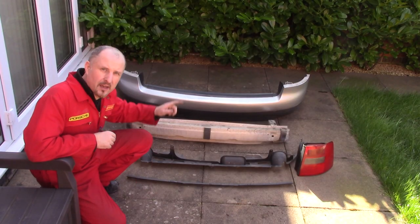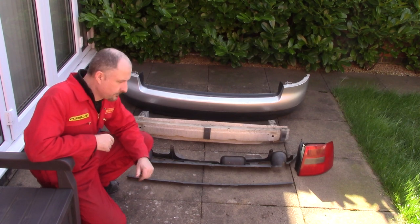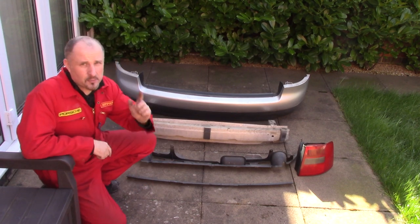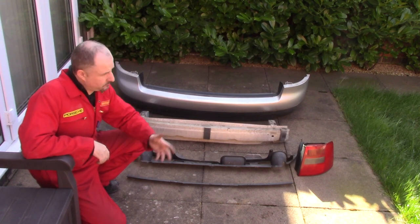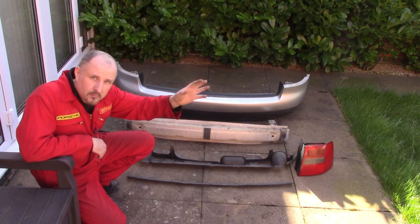So that's how you remove a rear bumper and rear lights from an Audi A6. I hope this video has been some use to you — if it has, please like and subscribe and I might see you in the next one. Bye for now.